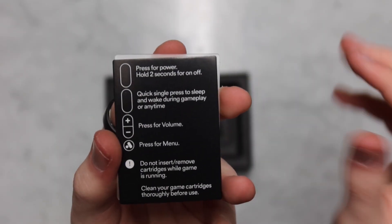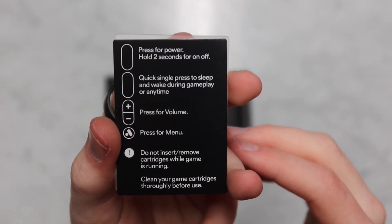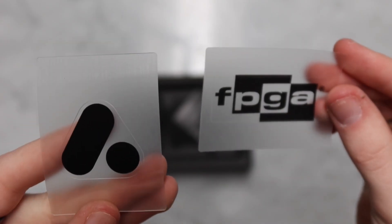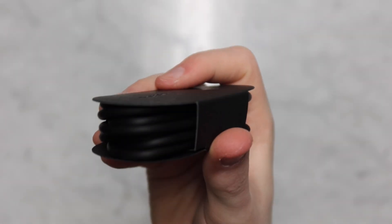Let's actually check it out right now. Before I do, I just realized we missed a few items in the box. This right here is kind of how you start up the Analog Pocket, and it also gives us some stickers, which you can design the case with if you want to. And this right here is just your charging cord.